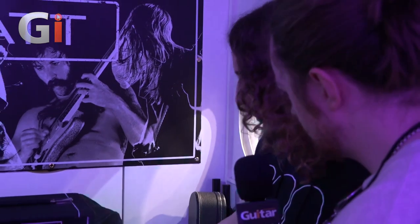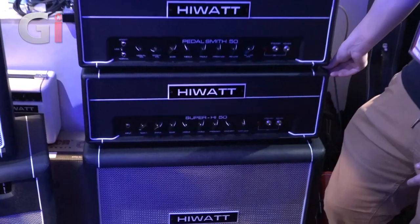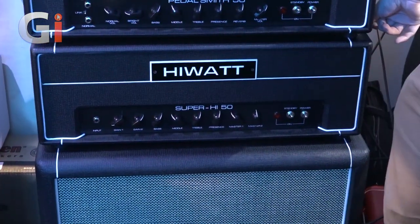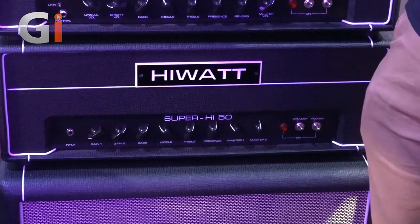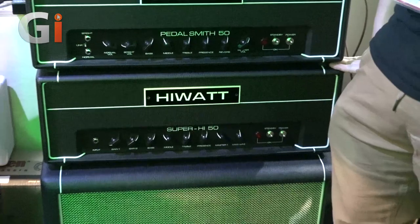Right down here at the very bottom we've got the Super High, which is a hot-rodded modified version of our original DR 504, developed in part with Mike Forden. He's basically put a huge high-gain preamp in front of the original Hiwatt power section. It just sounds gnarly — it grinds, cascading gain stages, maintains low end, it's tight. It's everything the modern metal player needs.